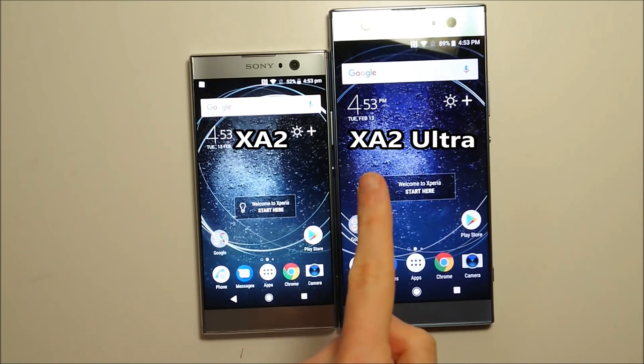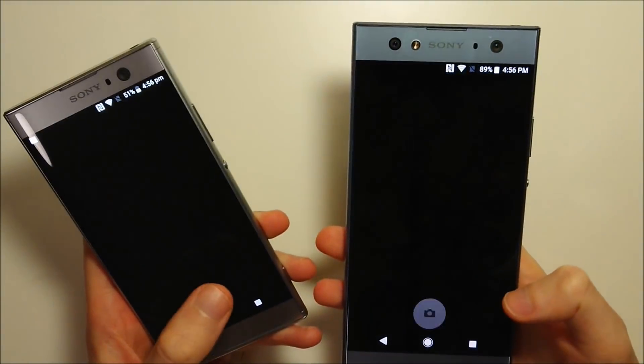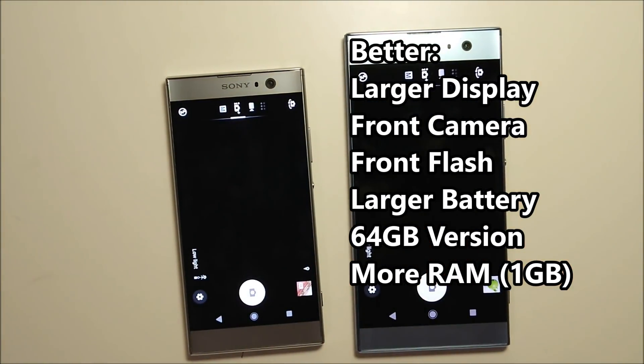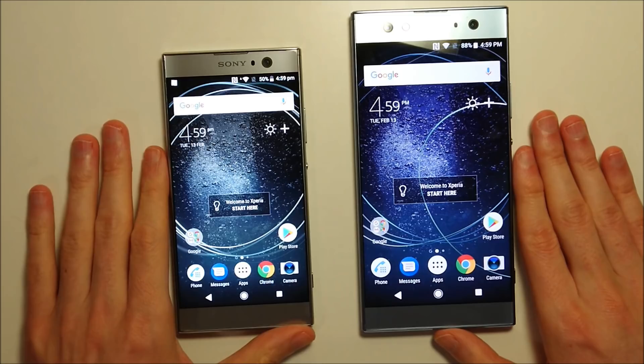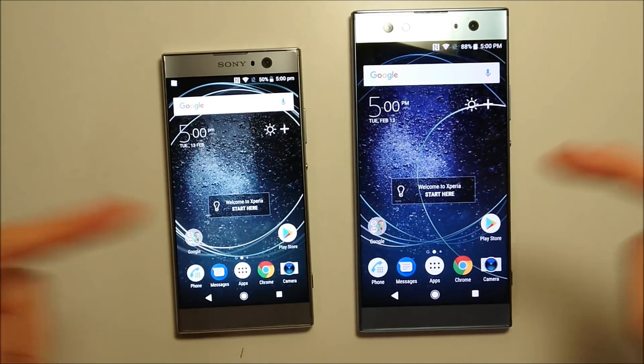Comparing the XA2 to the XA2 Ultra: the XA2 is a lot less expensive and easier to hold being much smaller. But aside from that it's all advantages for the XA2 Ultra — a larger screen at 6.0 inches versus 5.2 inches, an additional front-facing camera, a larger battery, and an option for a 64GB model. I will be doing a full comparison between both these phones in the future, so if you're not already subscribed, press the subscribe button.